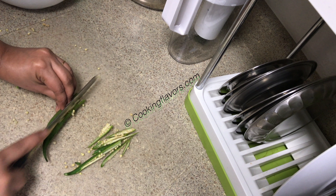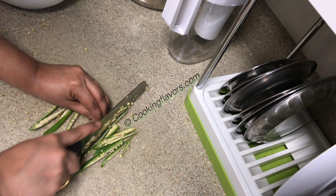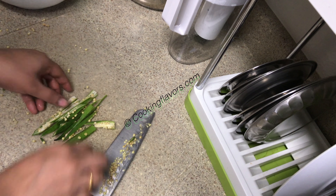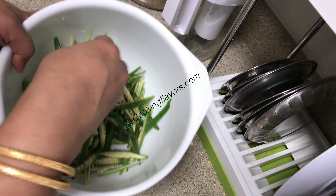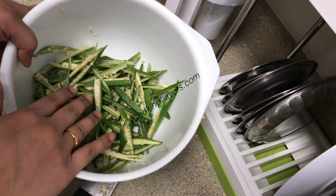I am going to make thin slices like this. If you want you can deseed them, but I like to leave the seeds in, because as you marinate and mix, most of the seeds will fall off anyway. I have cut all the lady's finger like this and we will keep this aside.